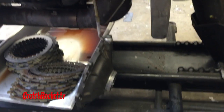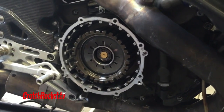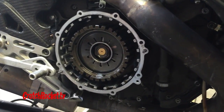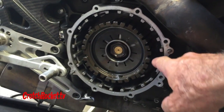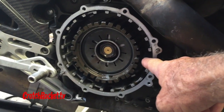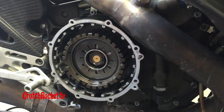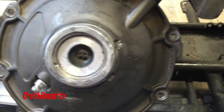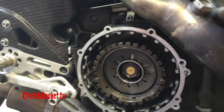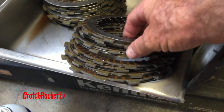I've got the clutch cover off and the clutch pack out. This is what the Suiter looks like with everything taken out. This part is unique to the Suiter, as are all the internals. The clutch basket is the stock basket that comes with the 1190 — the RS, RX, or SX — and the actuator is the same. The only real difference is all the internals.